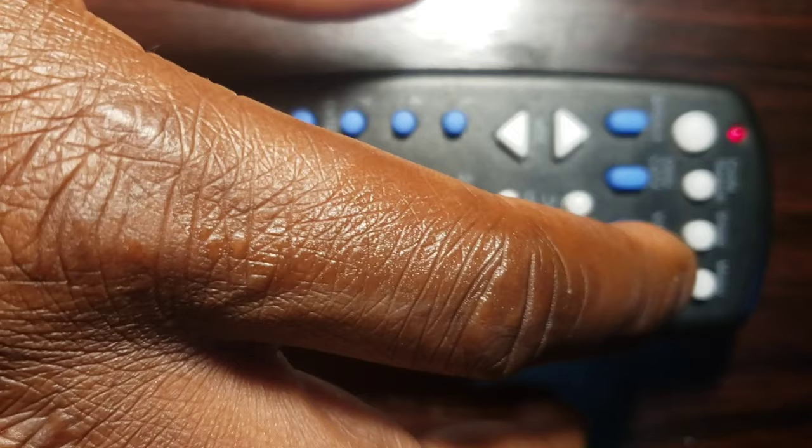Step 4: Press and release the device key that you wish to program, such as TV, VCR, DBS/CAF, or Auxiliary DVD. The indicator light blinks once and remains on.